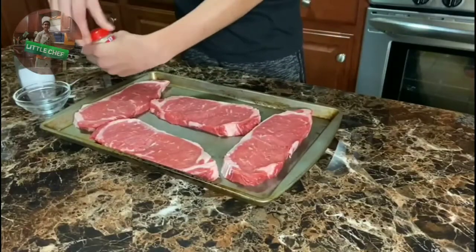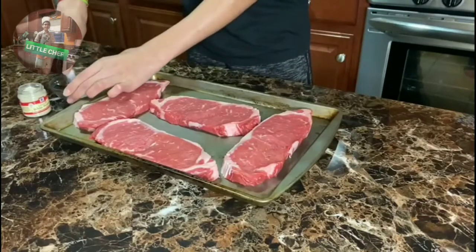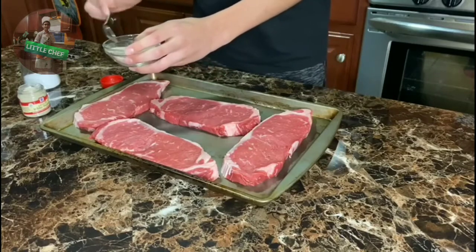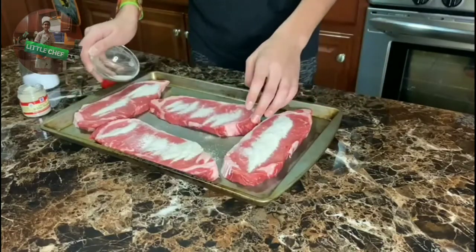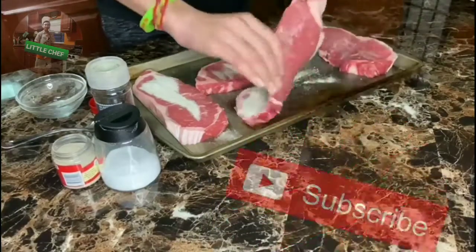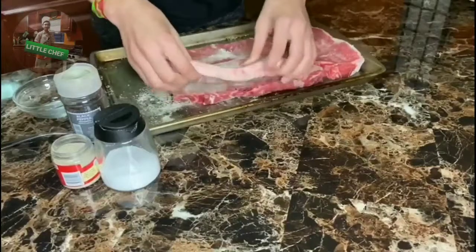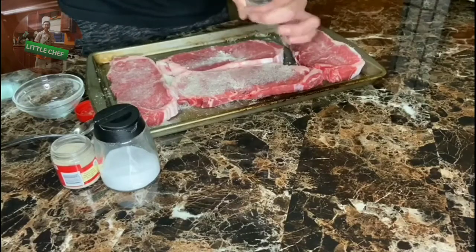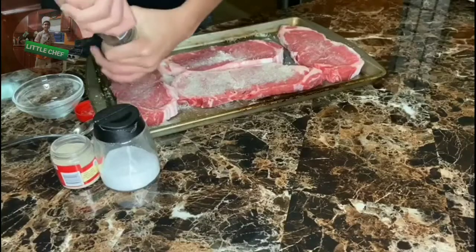We're going to season the meat. We will mix it with a small teaspoon and then put it on the meat. Be careful that you don't add too much salt, and try to spread it out on both sides. After spreading the salt and the white pepper, we will add black pepper on both sides of the meat.